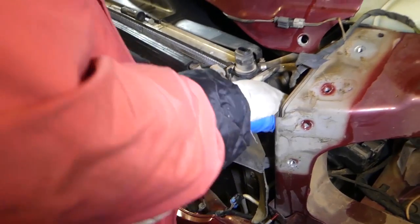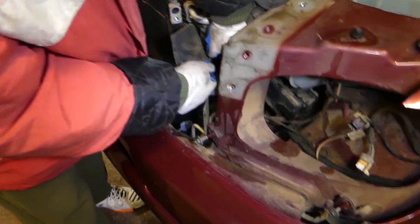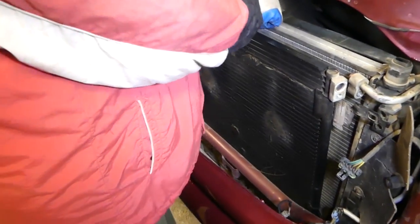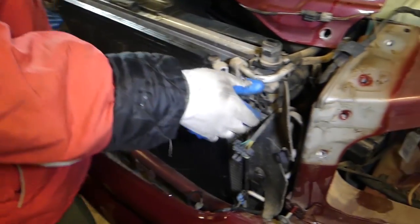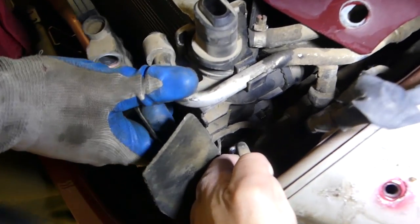We can pull it out with the condenser and replace it outside. Otherwise you'd have to remove the whole front bumper, which is not too bad, but why do more work than you need to. Now we're going to get that bolt so we don't forget about it — and it needs to come out of here as well.